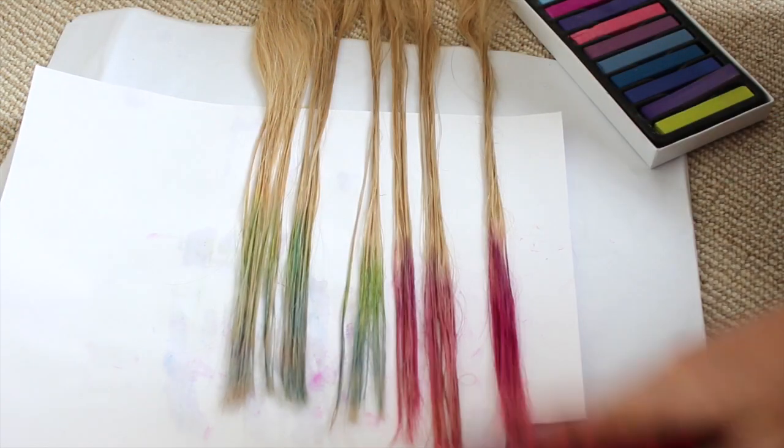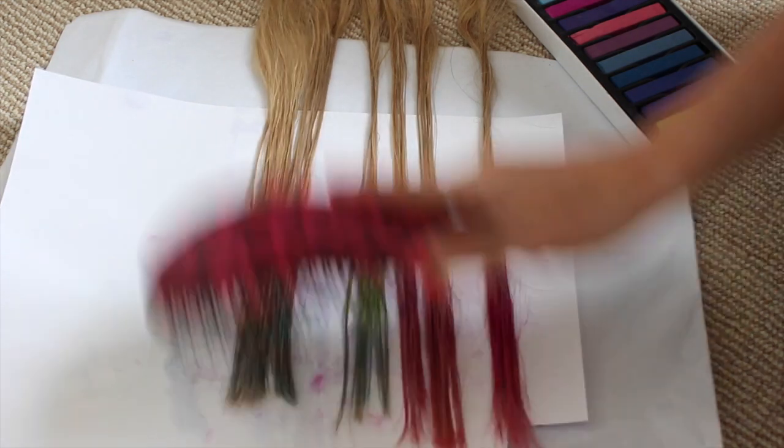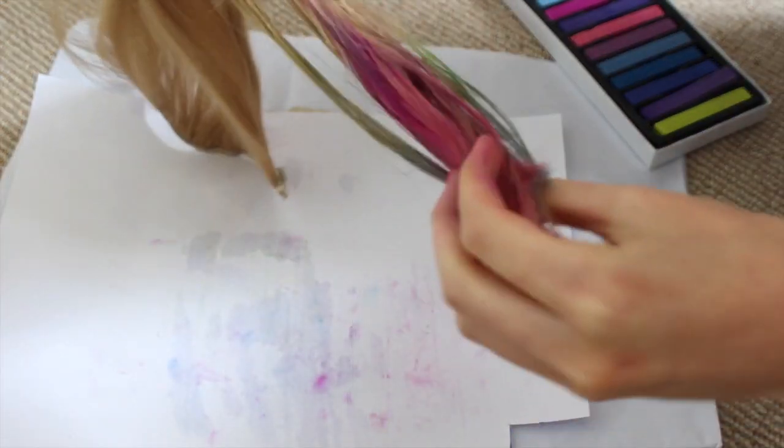Once you've added all the colours you like, just brush the hair through, wait for it to dry, and then you are done — you have these crazy cool colours in your hair.